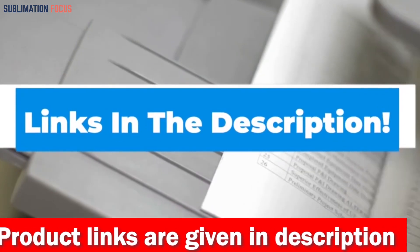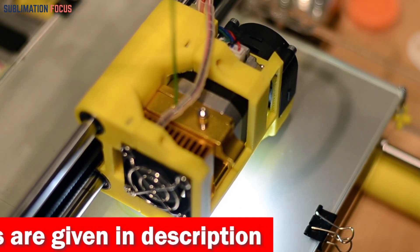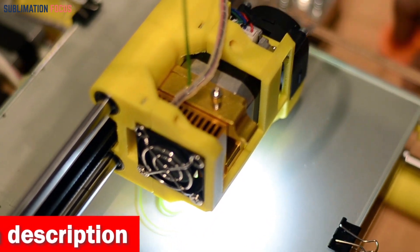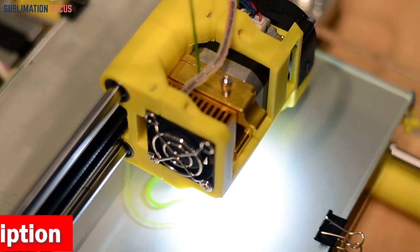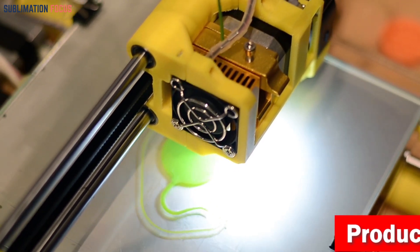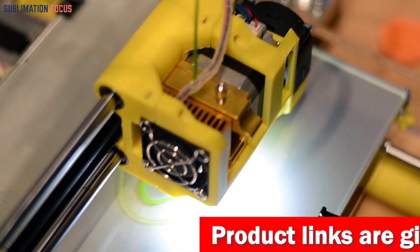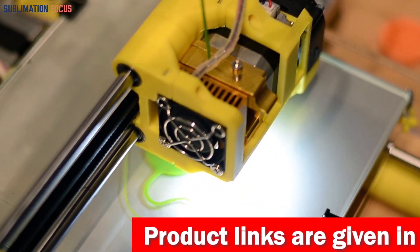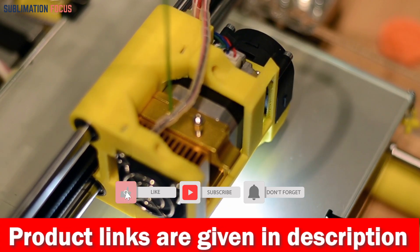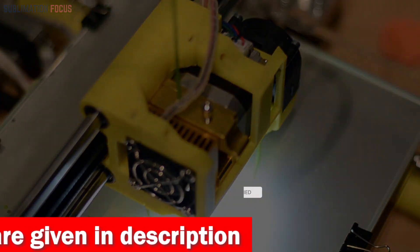After reviewing each of the 5 best 3D printer filaments for outdoor use in 2024, you now have a clear idea of which one to go for. With their top-notch features, you can enjoy peace of mind knowing that your outdoor prints will always come out perfectly with these filaments. Hope you found this video valuable and informative. If you liked it, please give us a thumbs up and share it with your friends. For the latest updates and more such videos, be sure to subscribe to our channel. Until next time, take care.